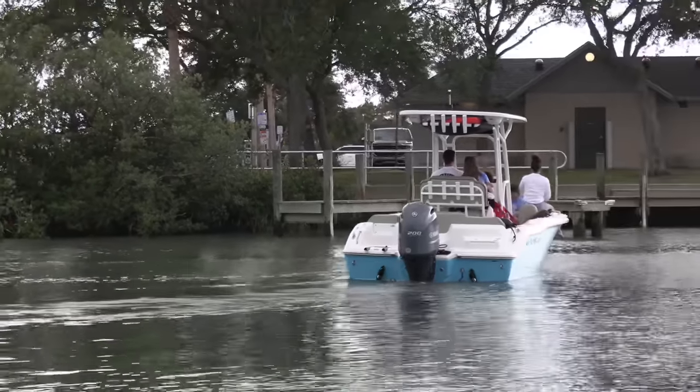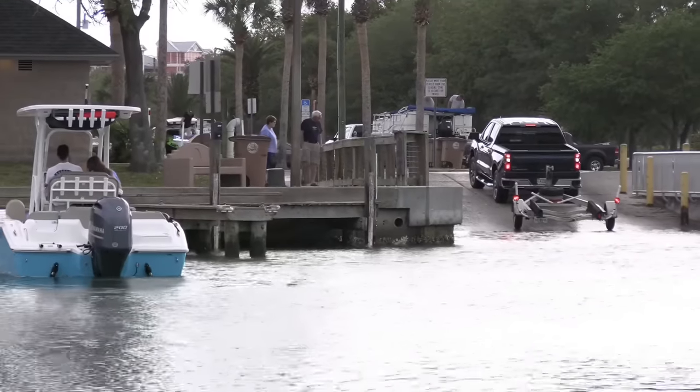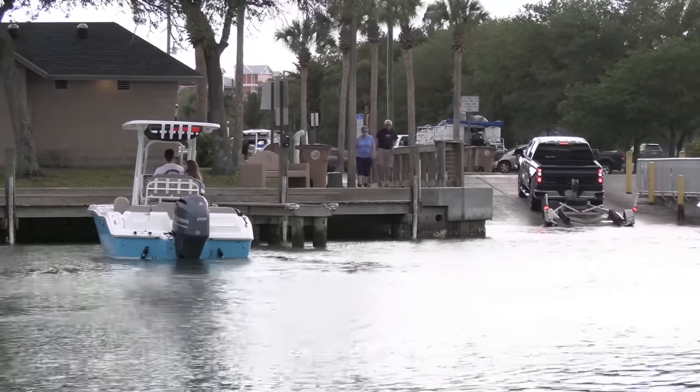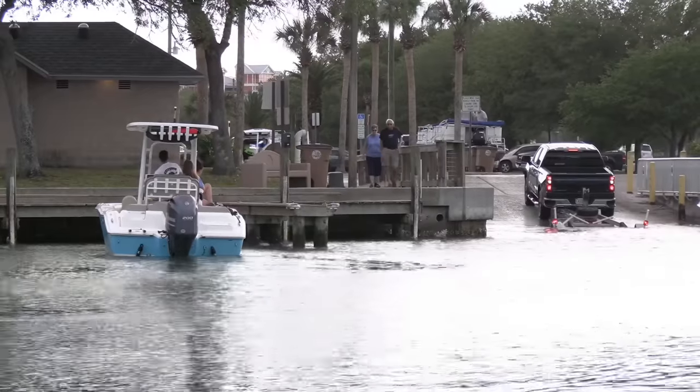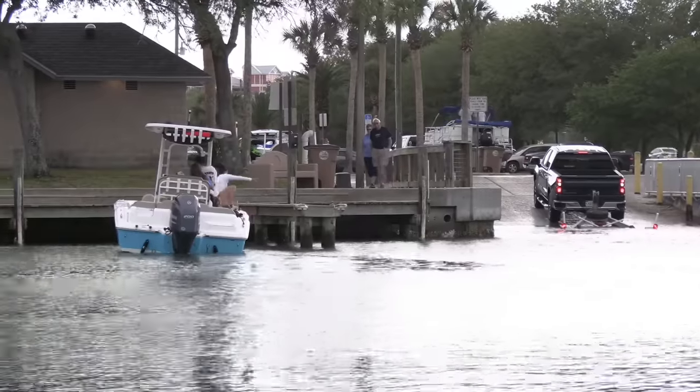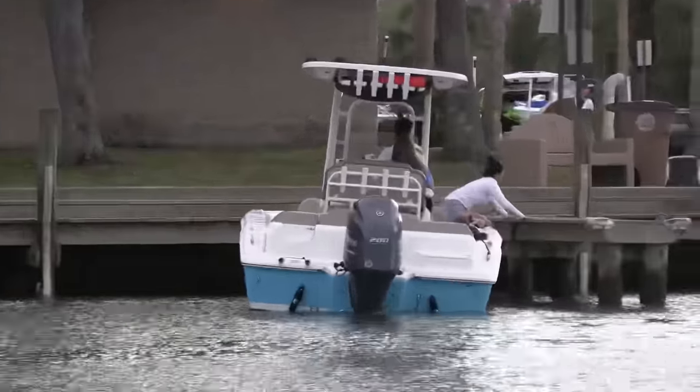They come in for a nice approach right here. Take it easy, let's take a watch. She does the old toe trick to keep the boat away, and then decides she'd better use her hands.